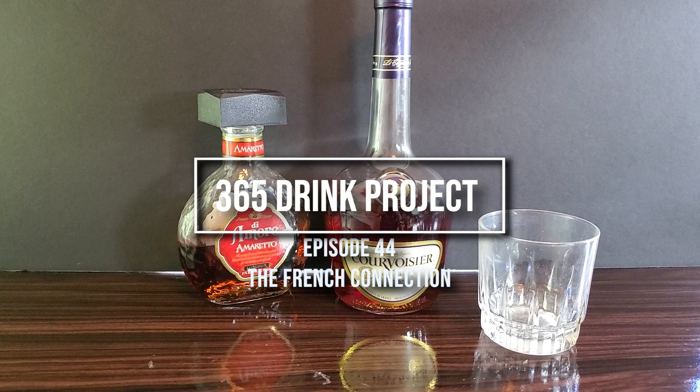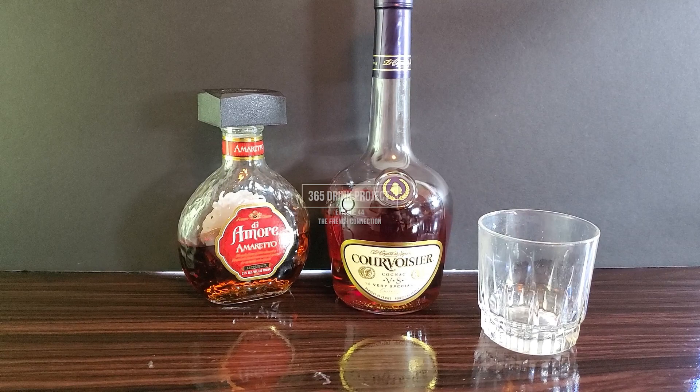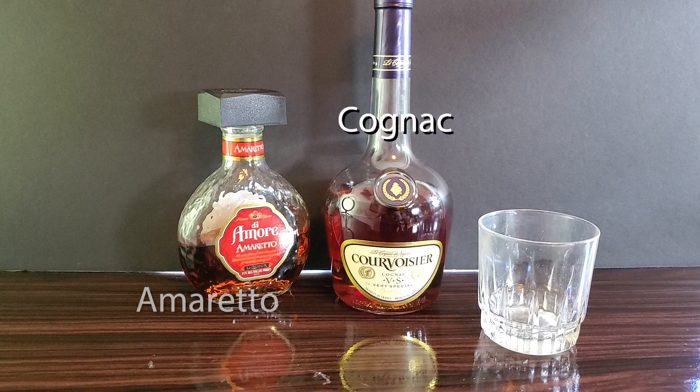Today, for the 365 Drink Project, we have the French Connection. You will need cognac and amaretto.